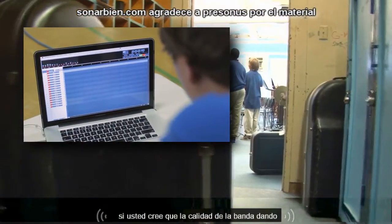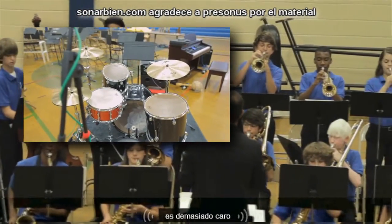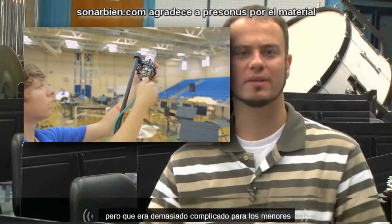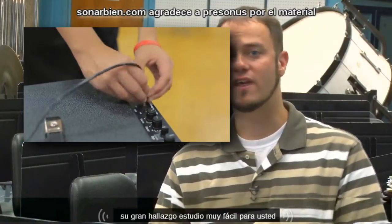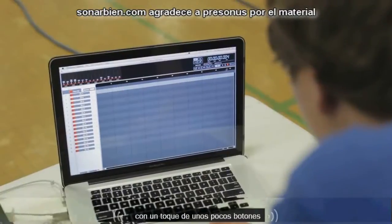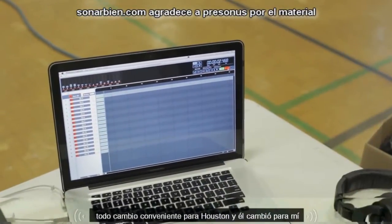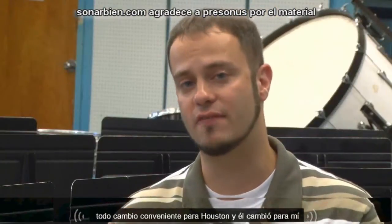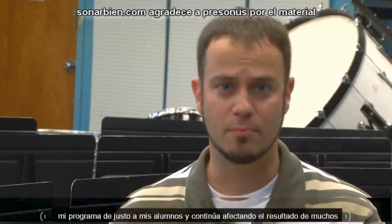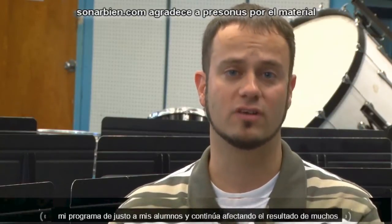If you thought that getting quality band, choir, or orchestra recording was too expensive or that the gear was just too complicated to learn, you'll find that StudioLive is extremely easy to use. With the touch of a few buttons you have a life-changing experience for your students, and it has changed everything for me, my band program, my students — and it will continue to affect the outcome for many years.